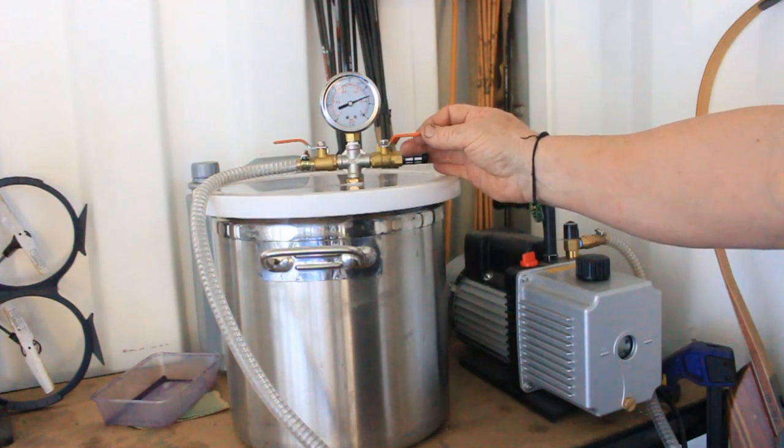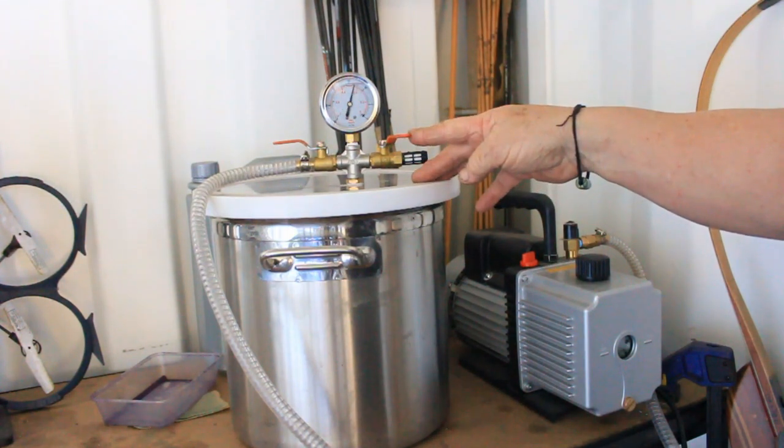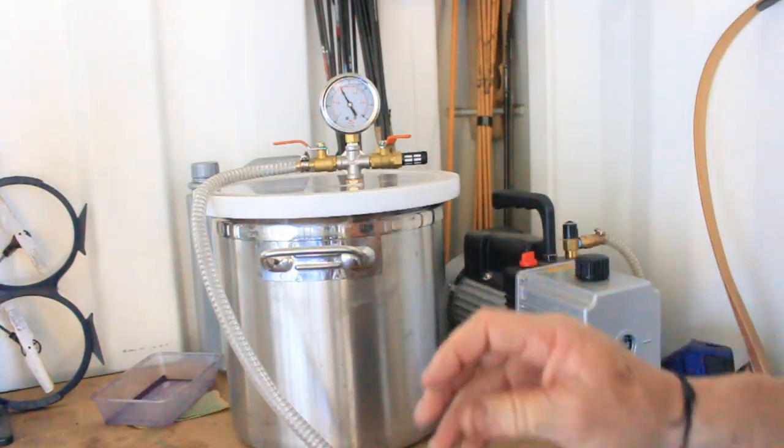We're starting to create vacuum. As I'm closing it off more and more you can hear it working. Check out the bubbles — look at that! That's a lot of suction; it's really sucking the life out of that antler. There's a lot of air in deer antler. As it starts to settle down, that'll give us an idea of when it's ready to turn off — normally about an hour and a half.